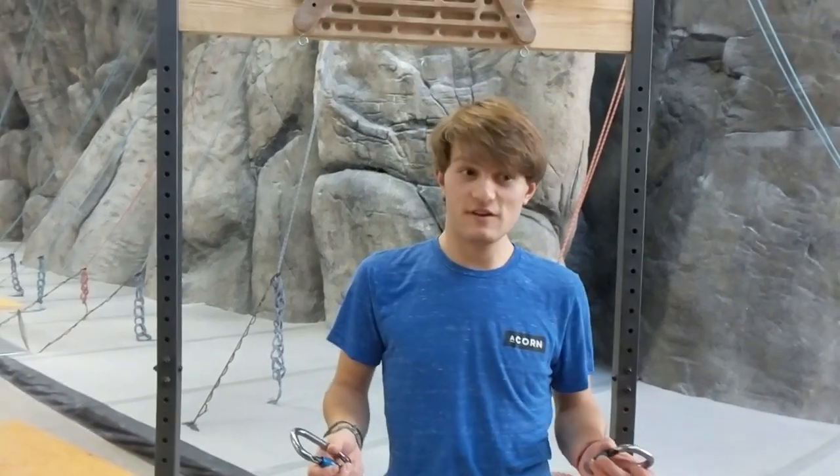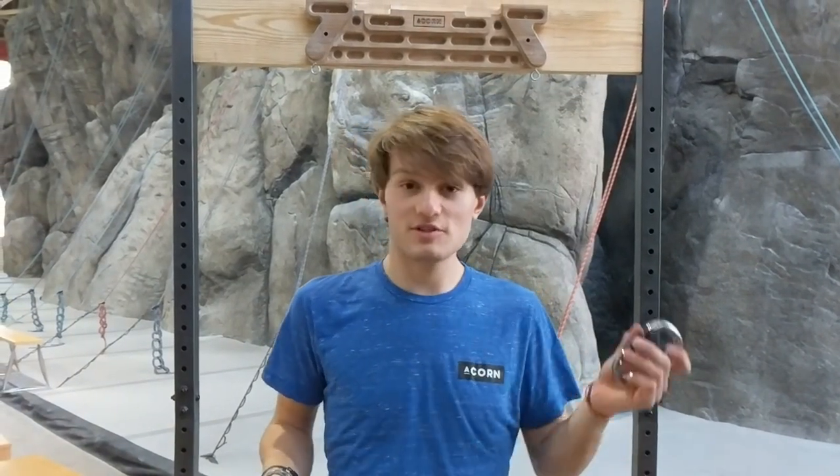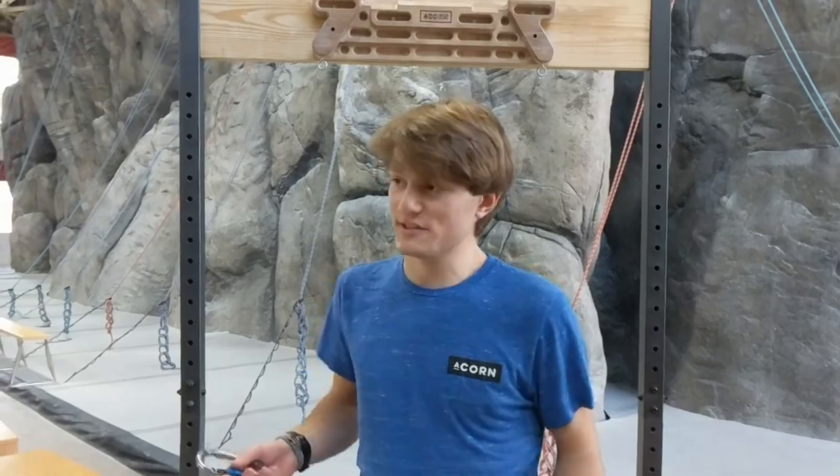Hey guys, Johnny here with Acorn Climbing. I got a couple requests to make a video on how to set up our weight reduction system, so I'm going to do that now for you guys, show you how it's done, and we'll get to it.